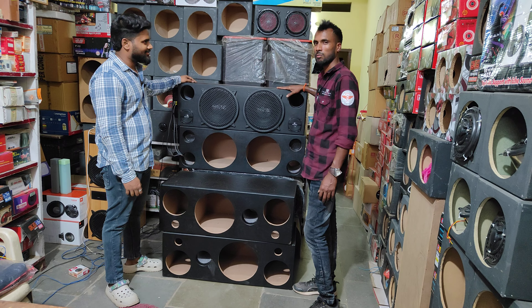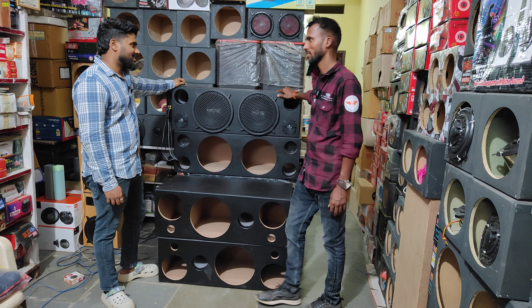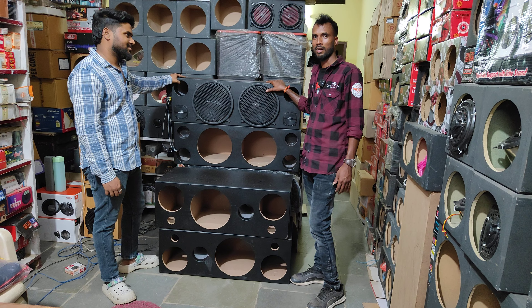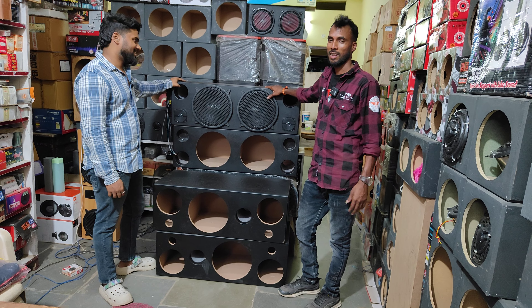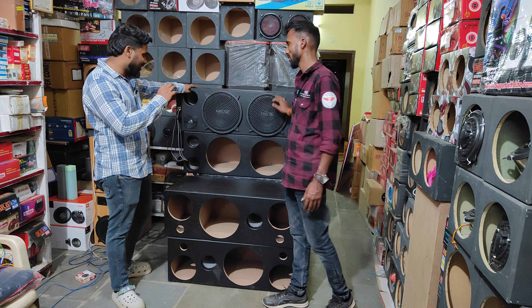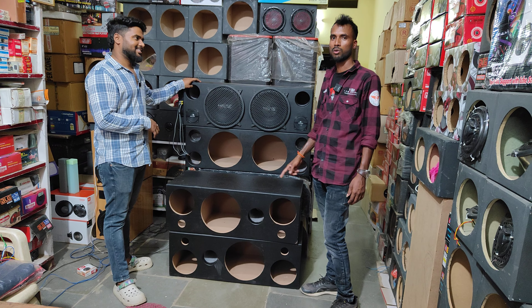This is about 1500 watts. There is a lot of sound clarity. How many of you are satisfied? That's how you are satisfied with yourself.